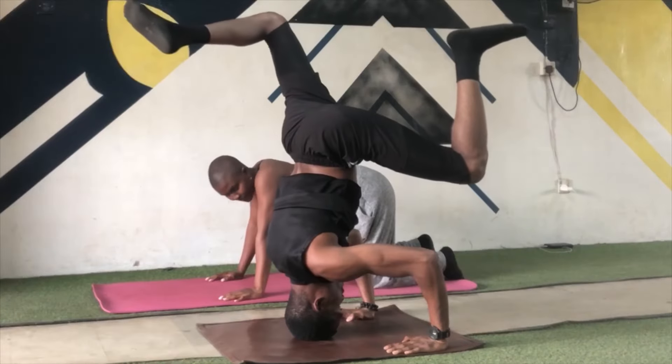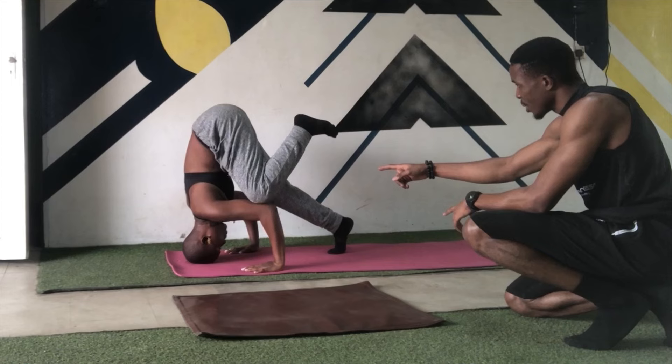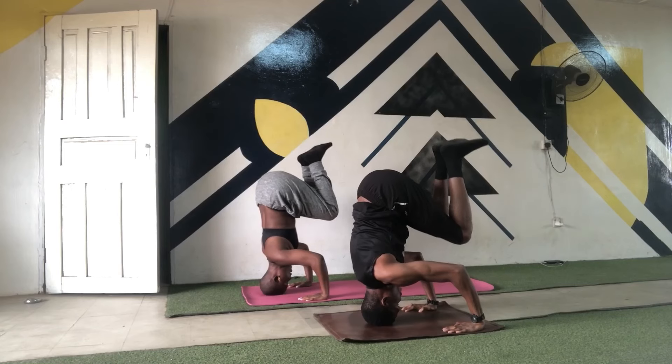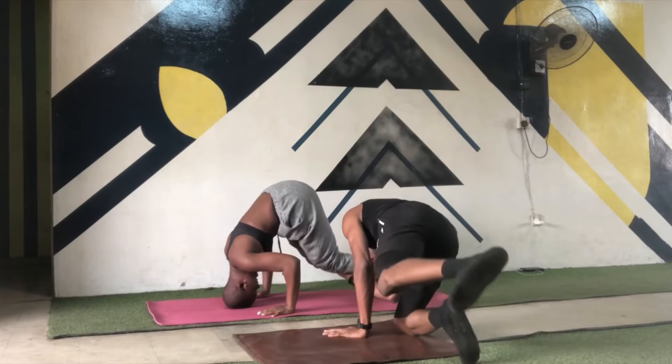Doing headstands have got a number of benefits, both mental and physiological, and not just for yoga practitioners. So this weekend, after a yoga class, I taught my new friend Mija just how to do it, and this is how it went down.